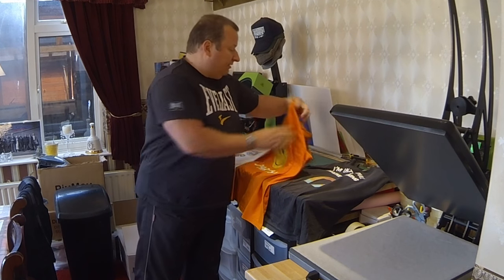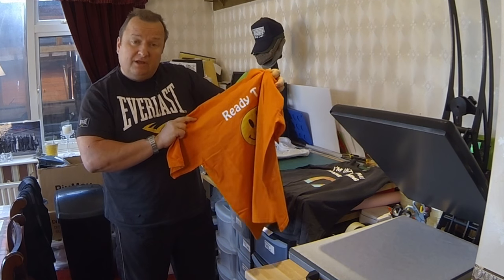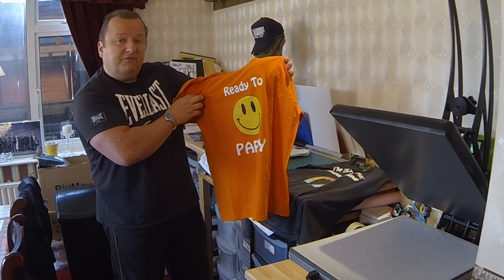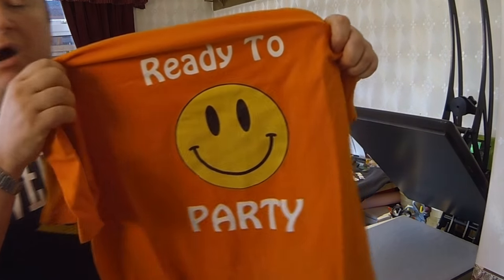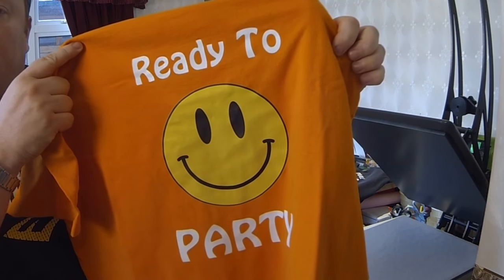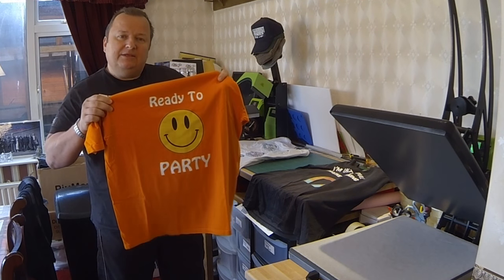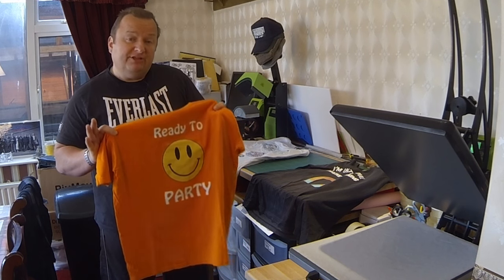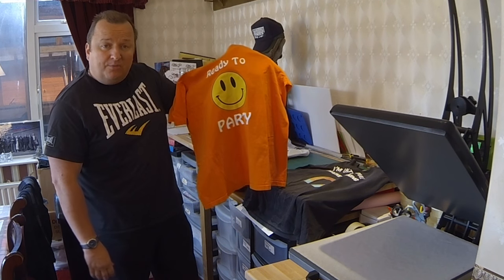First of all, if you remember this t-shirt that we printed - I think at the time of this video it was about 11 months ago. This is a typical vinyl, a clothing vinyl, mixed with a dark t-shirt transfer graphic. And as you can see, after 11 months of washing, the vinyl is perfect and the actual transfer is perfect as well. No color deterioration whatsoever. We always wash at 40 degrees C, which is a cool wash on a modern washing machine. The color has remained perfect - no bleeding, no fading whatsoever.